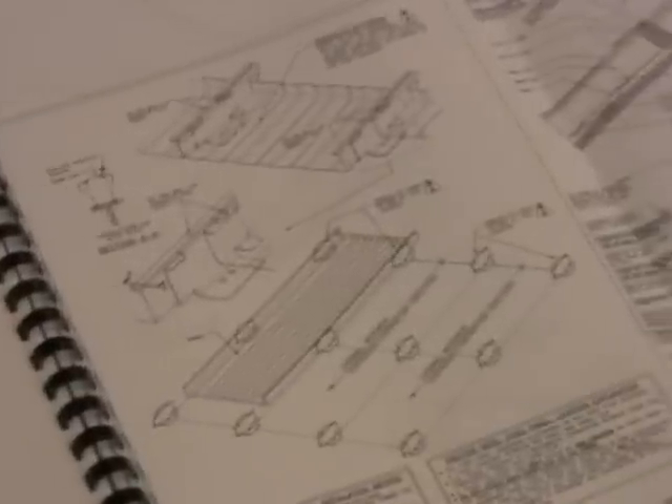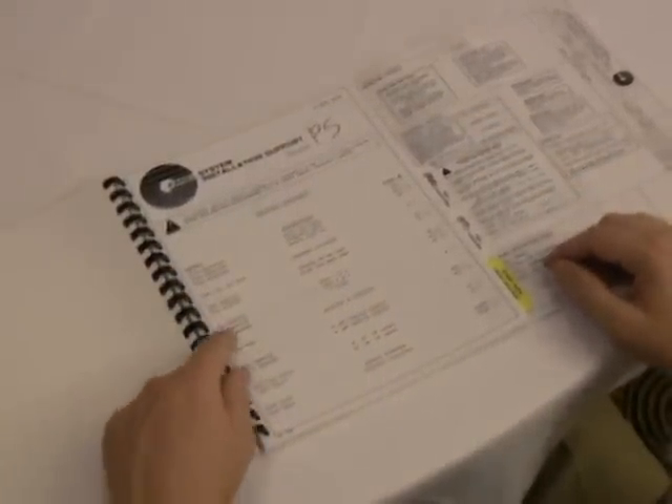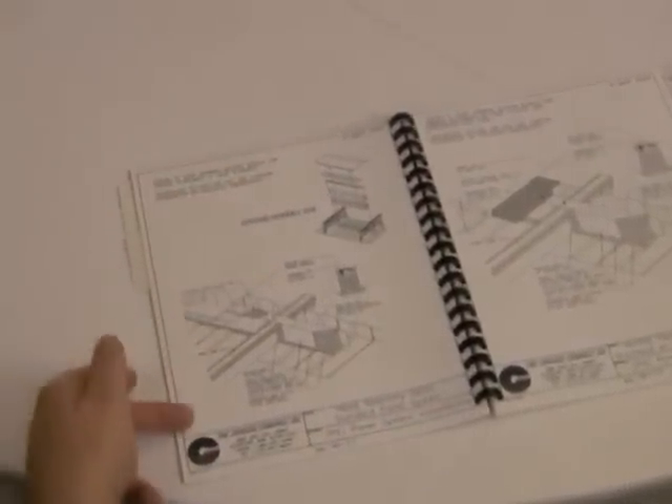Please note the specific details designating the panel fixed point and how it is achieved. The tabs associated with each detail direct the installer to a detailed isometric drawing which clarifies the conditions shown. Each tab refers to a page in the installation support section in the front of the shop drawing package. In this example, we refer to PS or Panel Systems Detail HA-1.1. The isometric drawing describes the head closure detail with additional notes to clarify individual components, sealant, and fastener locations.